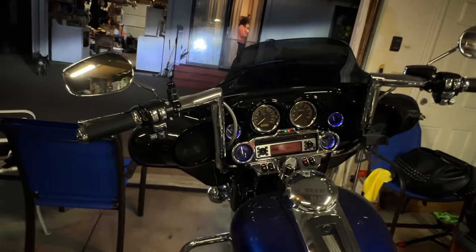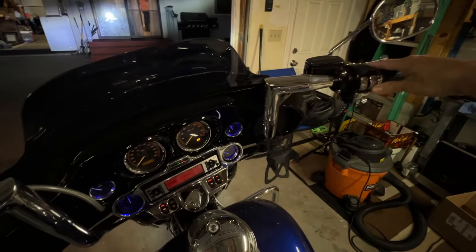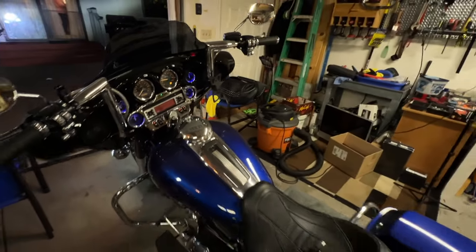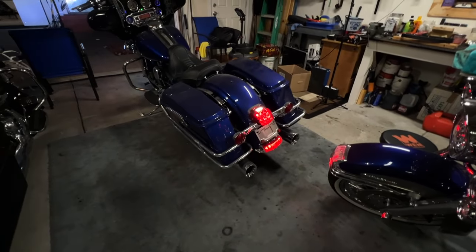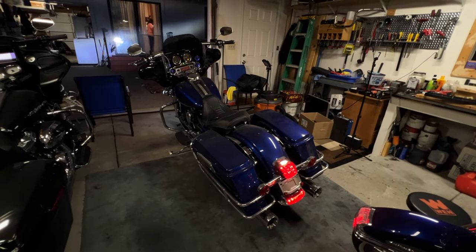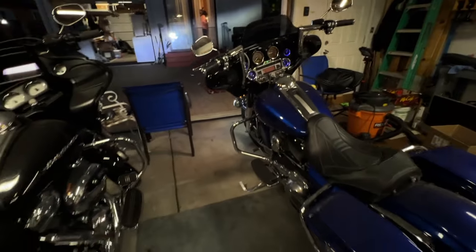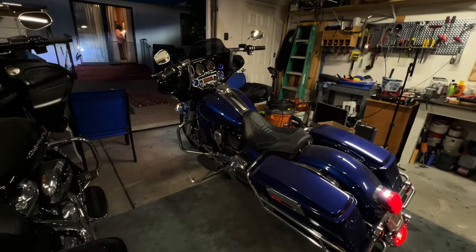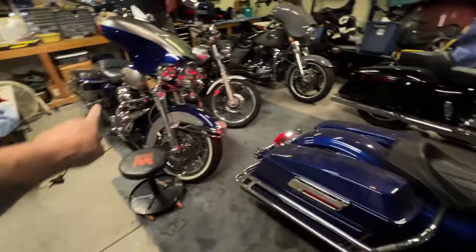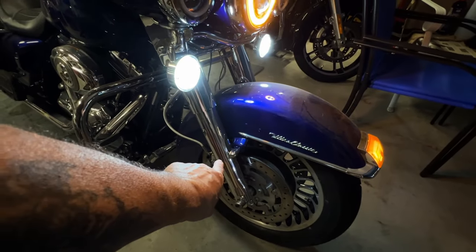I don't think I'm going to do the LEDs on Wolf either because it's a lot of work to take the fairing back apart. Let's see if this girl starts up. I love the way this bike sounds — my favorite. This is a 2009 Ultra, has ABS, I think about 40,000 miles on it or maybe even less. It's a beautiful bike. This bike rides the best out of all of them — it's my favorite. It even rides better than my Ultra Classic. It's got ABS, mine doesn't. The last thing I did to it was put the chrome forks on it.